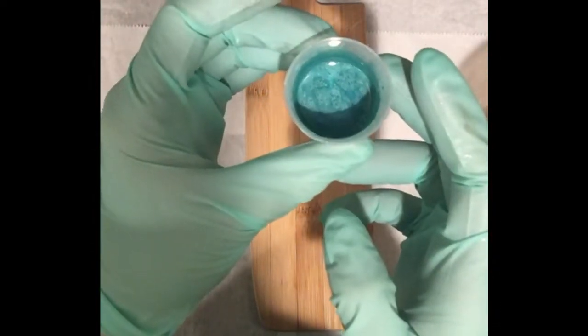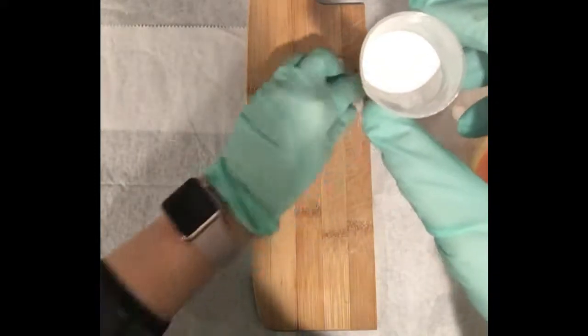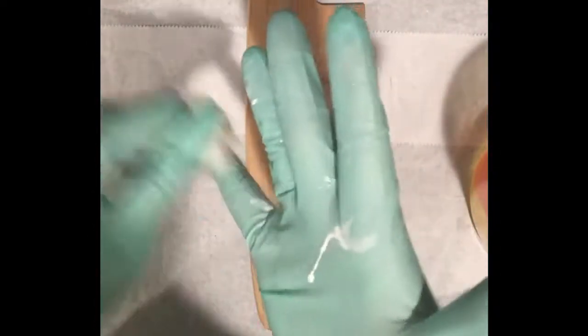I also dispersed the aqua pearl in oil. I'm also using titanium dioxide, which I dispersed in water — that's the main difference between these. This is a water-dispersible pigment.